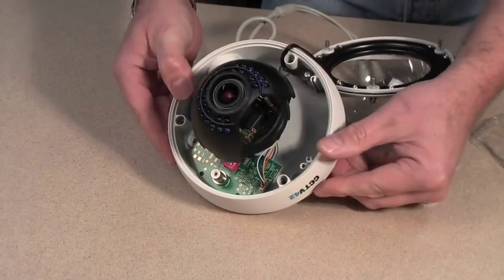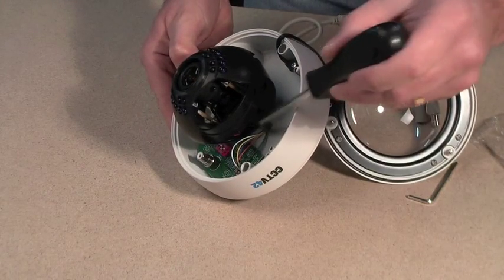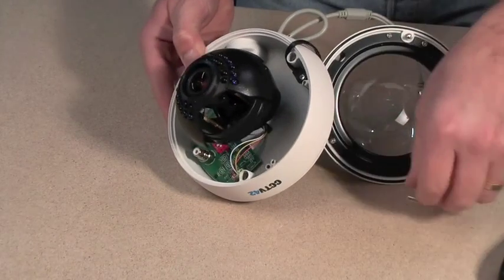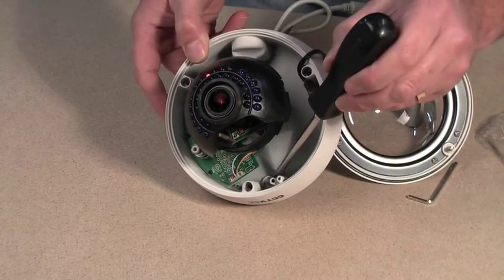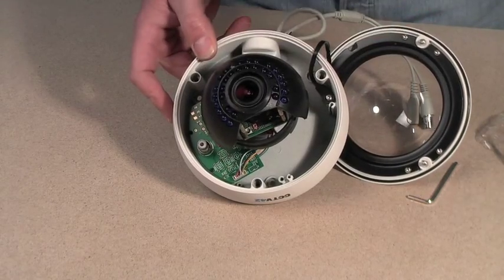When you are moving the main mount of the camera you have to be very careful not to overstretch the wires going from the circuit board to the camera body. You can also see the three holes being pointed out used to fix the camera to the ceiling or the wall.